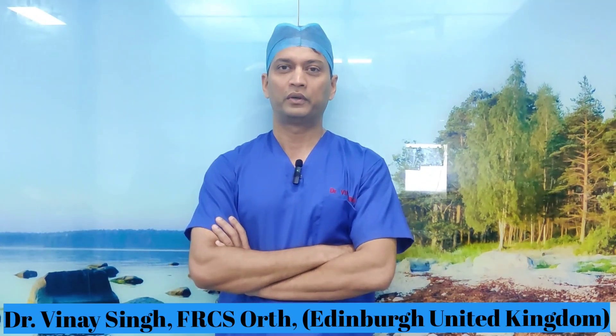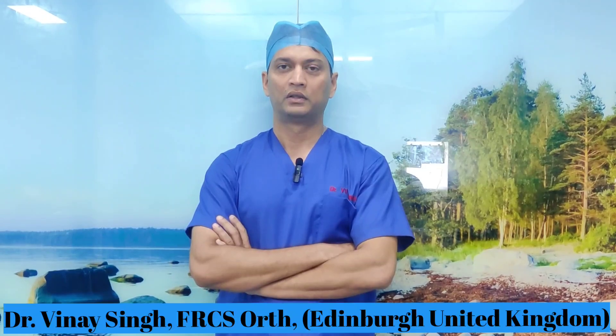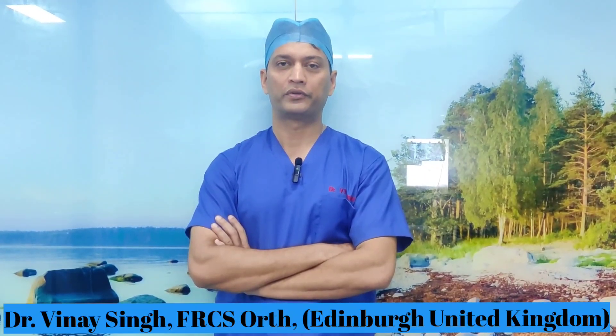Hello viewers, today I am going to demonstrate how to do a fluoroscopic guided injection of the subtalar joint. The subtalar joint is an extremely common cause of pain in the foot, and there are many occasions when you have to fuse it. My advice is that whenever you are thinking of fusion, a diagnostic or therapeutic injection of that particular joint will be extremely useful. I will take you through it in a step-by-step fashion.